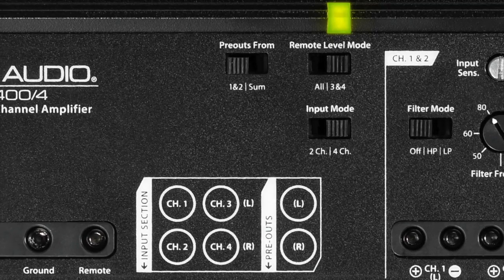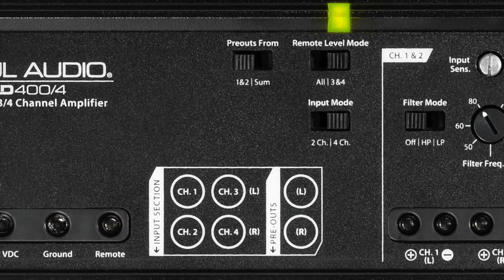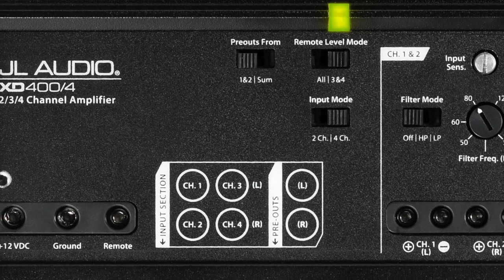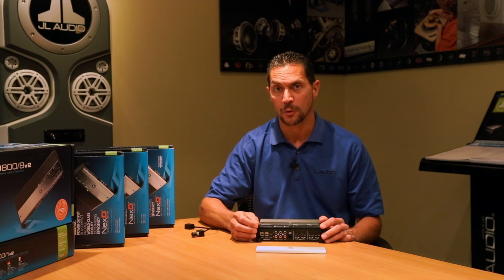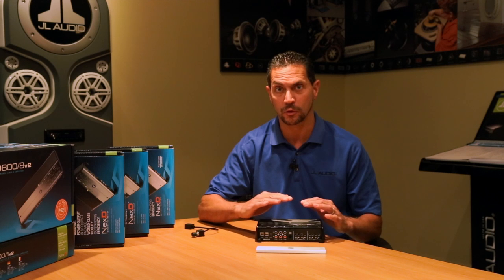The input section allows you to use either two or four channels of input. It also has a pre-amp output. The input itself is a balanced differential input, which basically means you can connect it to any factory source unit without the need for any step-down or line-level converters. It's all built right into the amplifier.